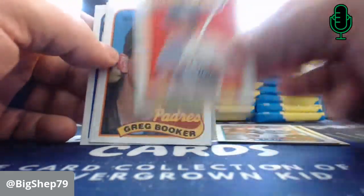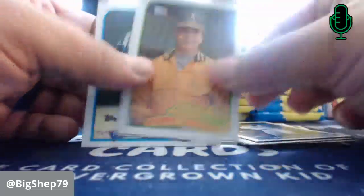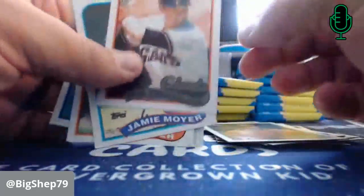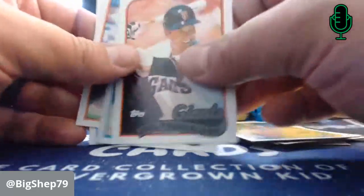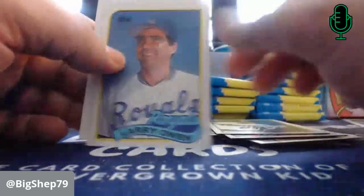Les Lancaster. Don Mattingly All-Star. Kurt Young. Joel Youngblood — two Youngs back-to-back. Jamie Moyer. Lee Smith — Hall of Famer. Bobby Bowe. Larry Owens. Chuck Finley.